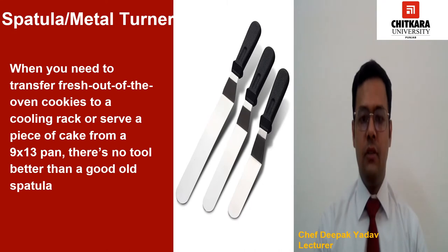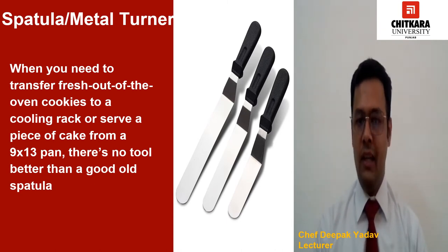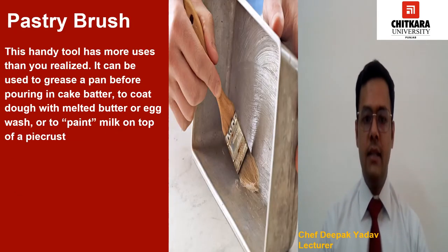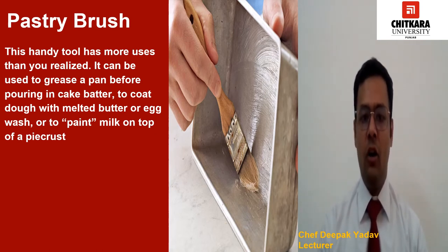When you need to transfer fresh out of the oven cookies to cooling racks, or serve a piece of cake from a 9x13 pan, there is no tool better than a good old spatula. Having one with a thin metal blade can be specially handy — it will be flexible enough to easily slide under anything you are moving without squeezing the dough or crumbling your cookies. It can be used to grease a pan before pouring in cake batter, to coat dough with melted butter or egg wash, or to paint milk on top of pie crust. Especially if you are a frequent baker, this is a must-have equipment in your bakery.